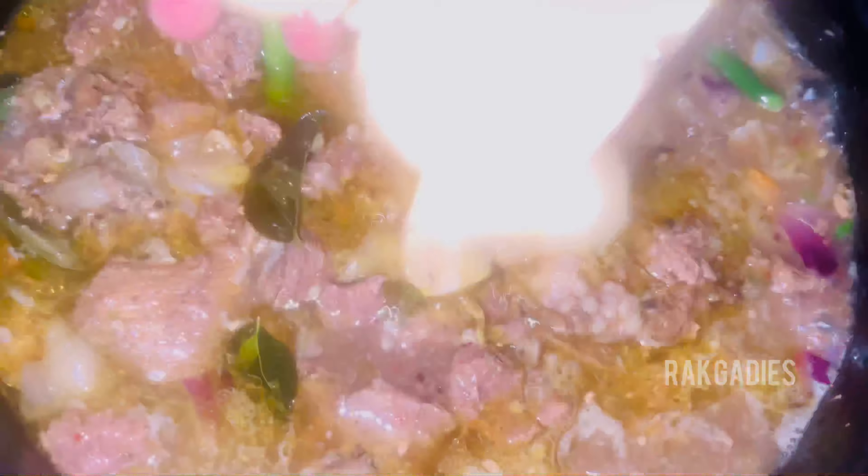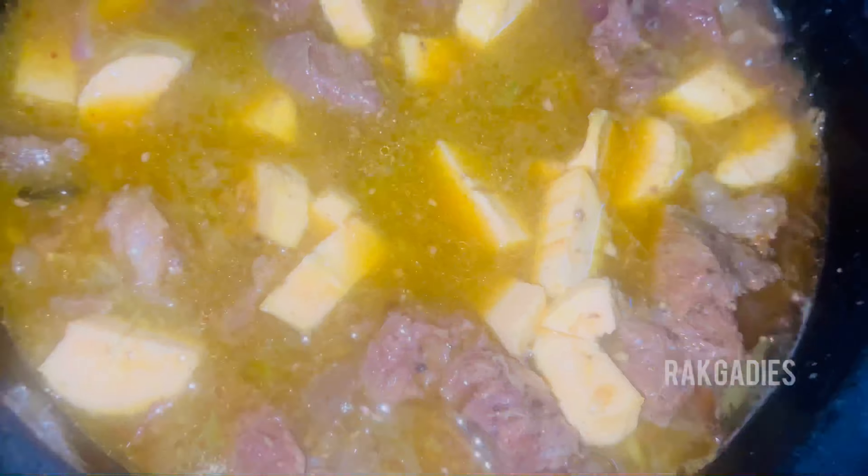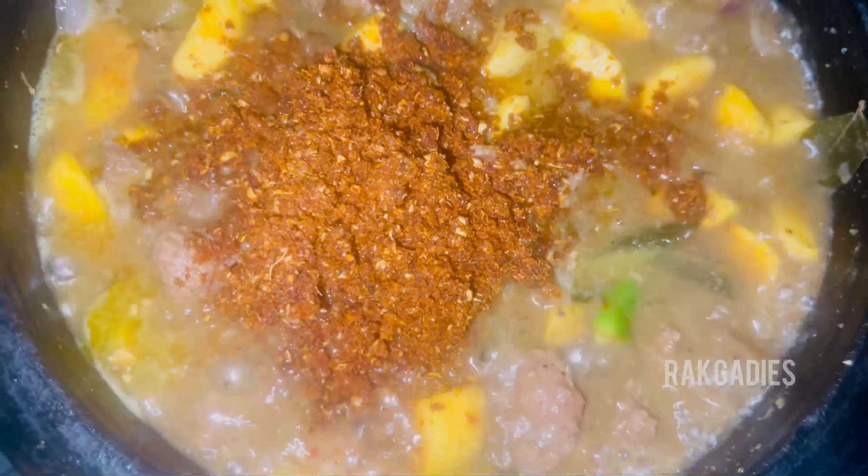Then put the beef in the pan. We put it in a bowl. Take a bowl of 10 minutes. A bowl of 5 minutes — it's ready.